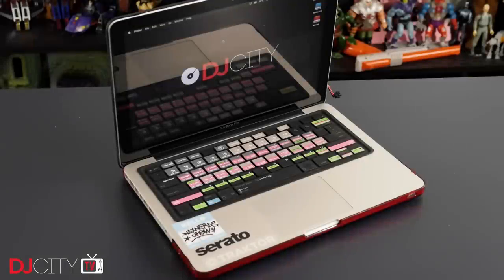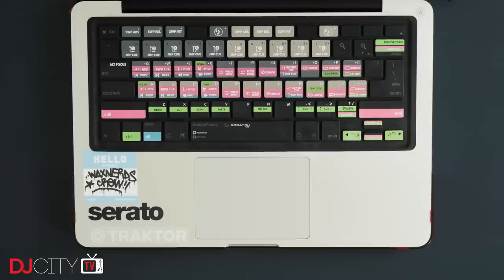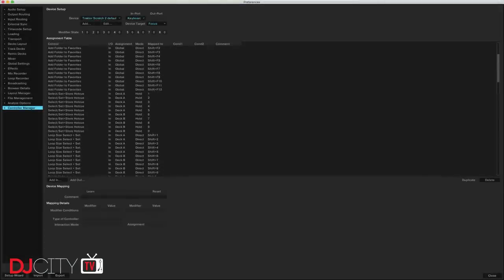I have quite a history with shortcut skins for my laptop keyboards. This is the long discontinued iSkin one designed for Serato Scratch Live, which I bought to use with my white MacBook way back in 2007. I picked it up because at the time I didn't have any add-on MIDI controllers for the software and I found using keyboard shortcuts really sped up my workflow.